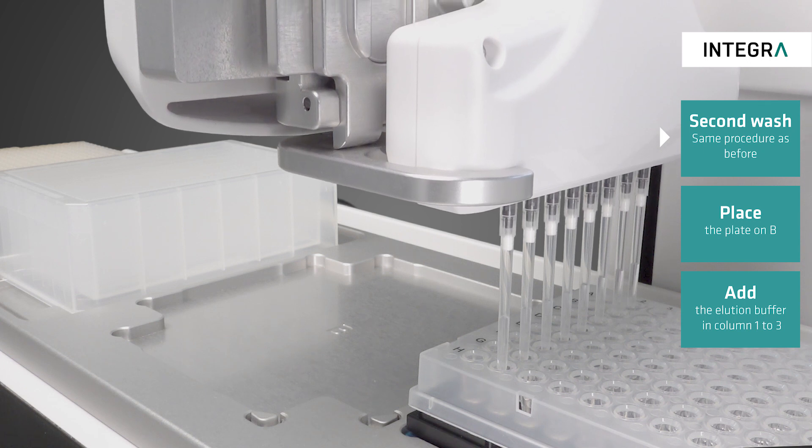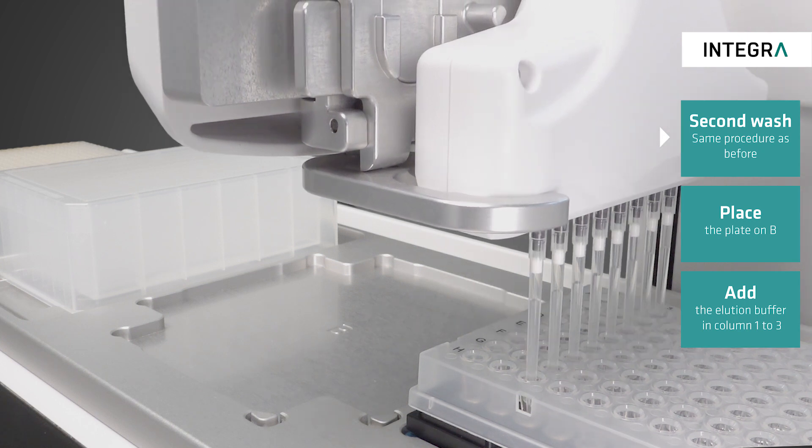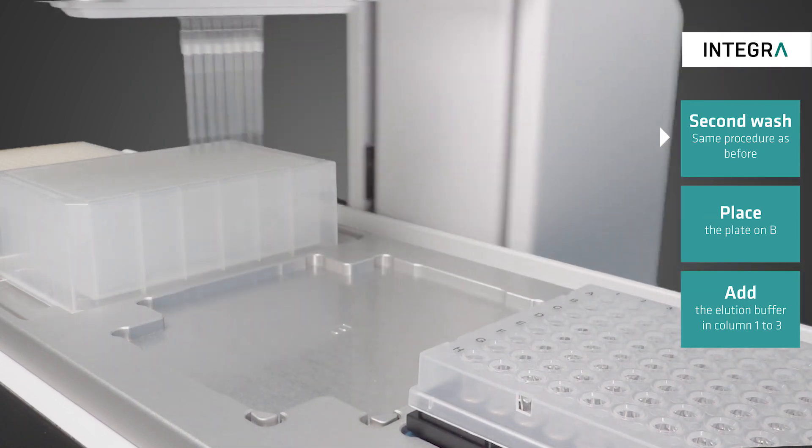After the final washing step, it is important to remove all ethanol from the sample to avoid any inhibitory effects in the final purified sample.